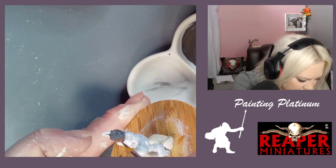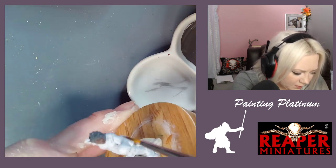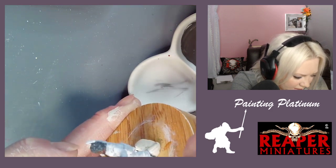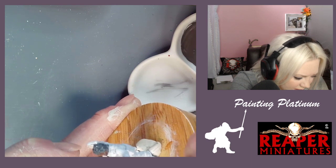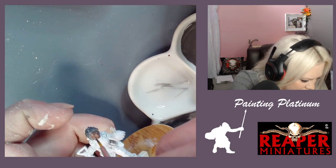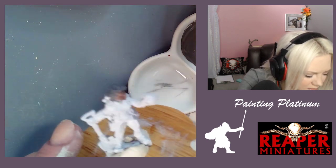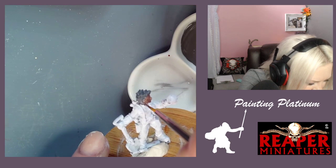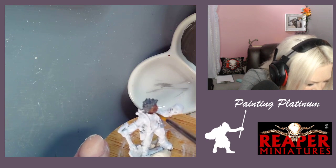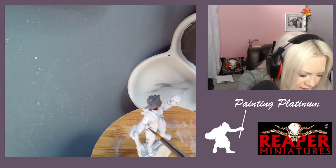Rhonda also had a video where she talked about drying shift — you can see colors shift and dry a little darker most of the time. I do like this more as it dries. I think it was just a shock because it didn't match the picture in my head. It's too much paint — it looks like she's wearing gloves but short sleeves.